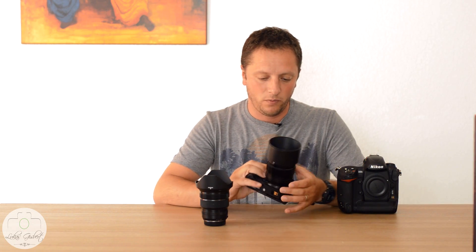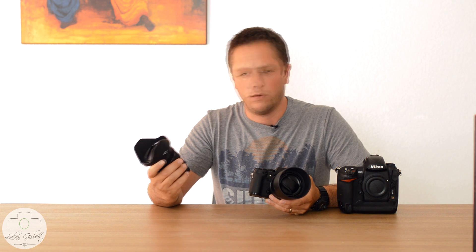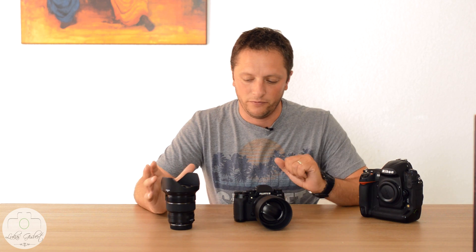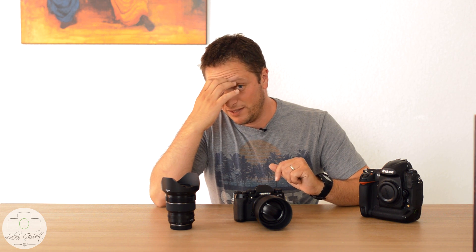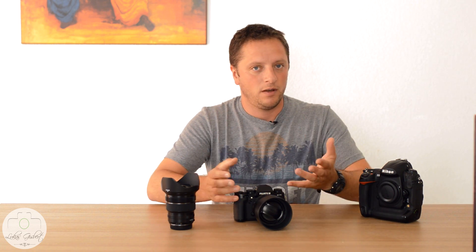I got the X-T1 with the 56mm f1.2 and the 10-24mm f4 OIS, which means it is stabilized. I got the 10-24mm to cover that wide angle because I sold my Nikon D800, a Tokina 16-28mm, and a 50mm f1.4 to build a small Fuji kit. The 56mm was more of a want than a need, since I already have an 85mm, 105mm, and 70-200mm on the Nikon side.